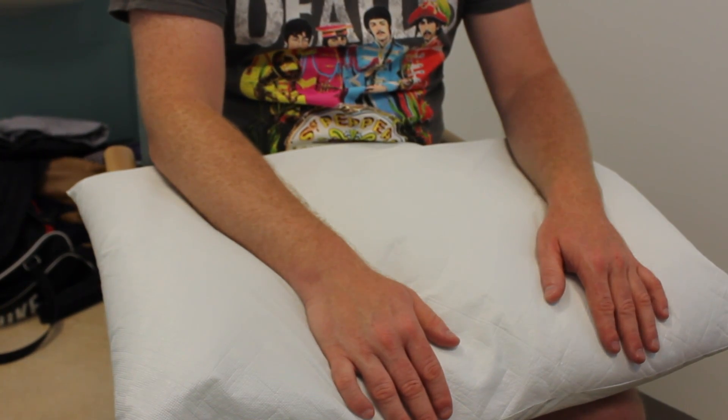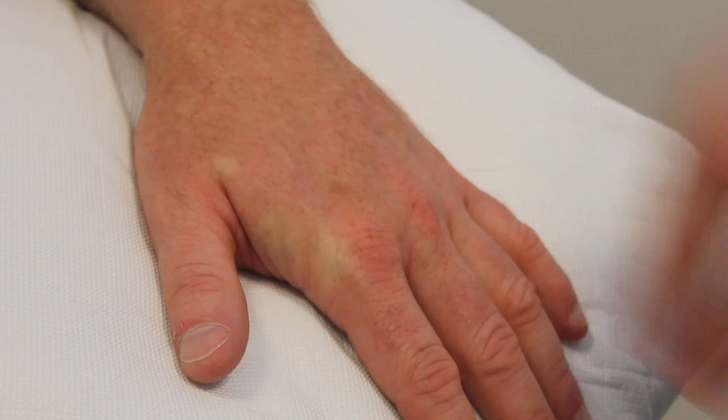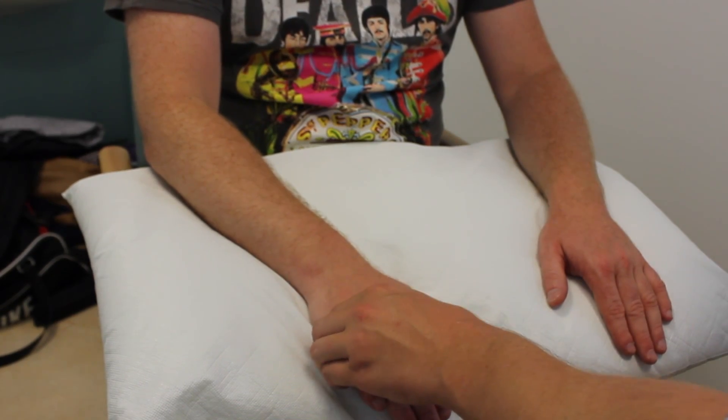Finally I'm going to squeeze each hand. I want you to let me know if there's any pain at all. No pain there at all? No.